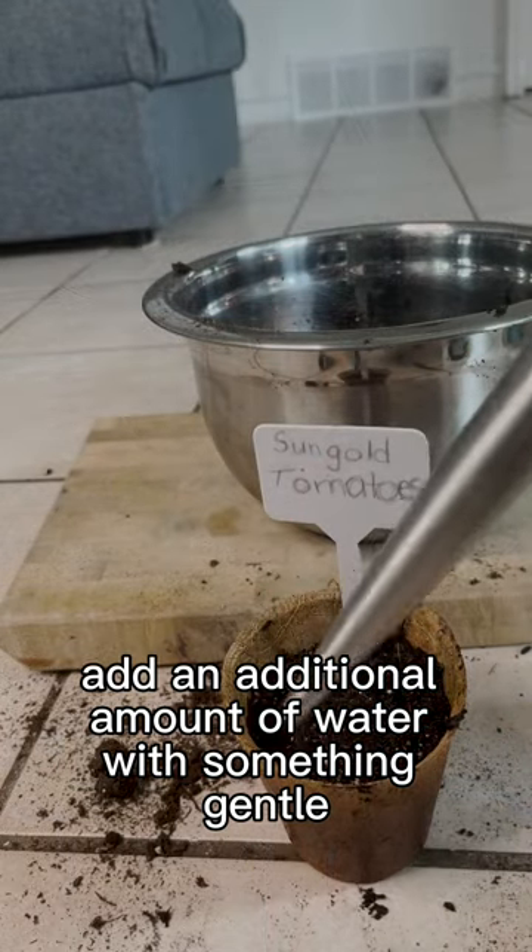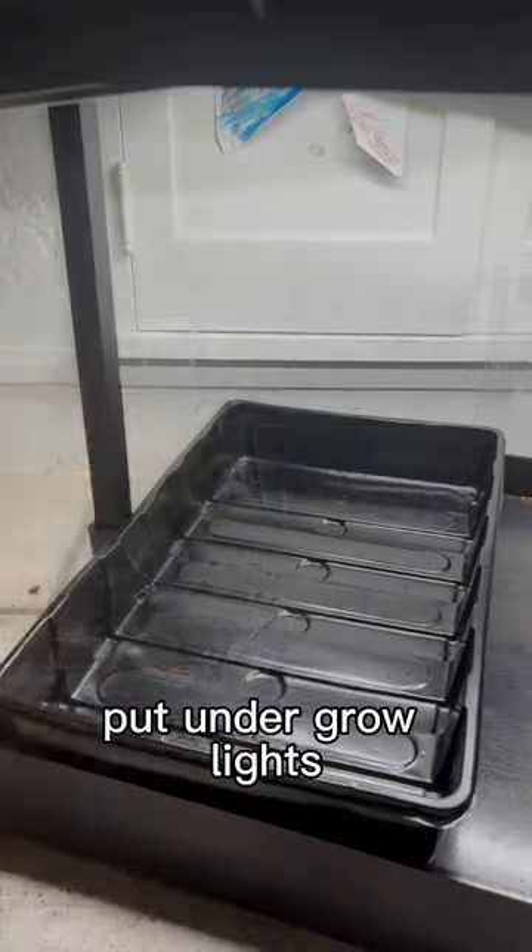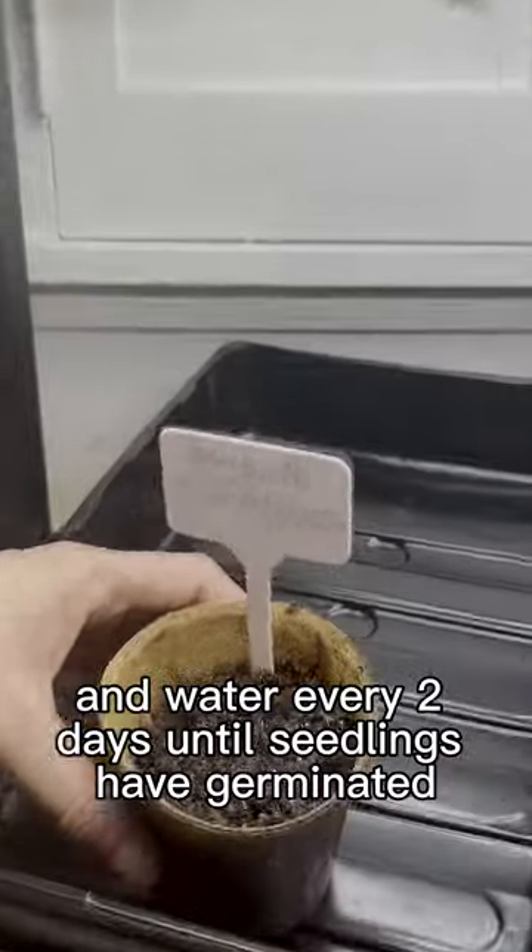Add an additional amount of water with something gentle like a water bottle. Put on the grow lights and water every two days until seedlings have germinated.